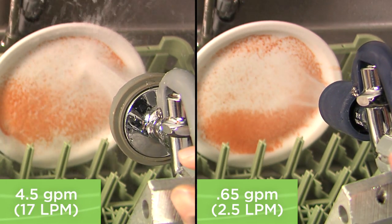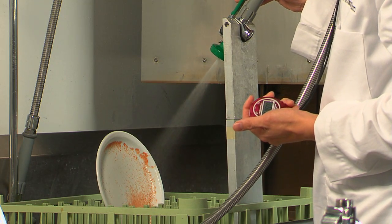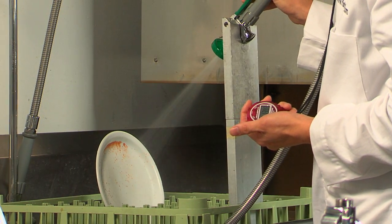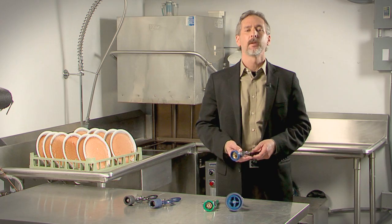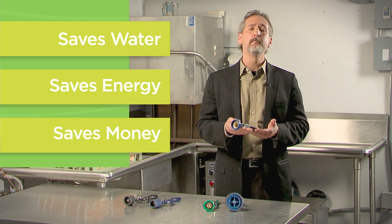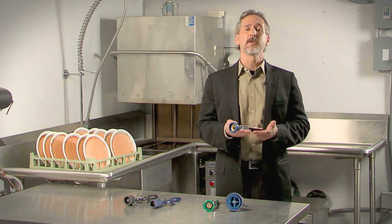The secret is high-velocity and effective design. Low-flow valves have advanced nozzles that take advantage of every ounce of water pressure and focus their cleaning power where it's needed. This one simple device will save you more water, energy, and money than you would ever expect. So start with sustainability here and conserve.